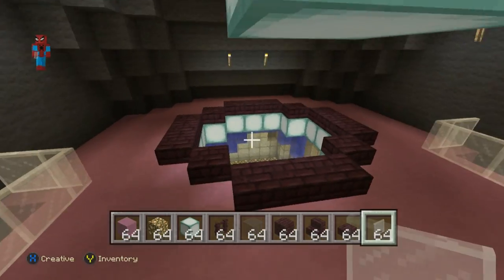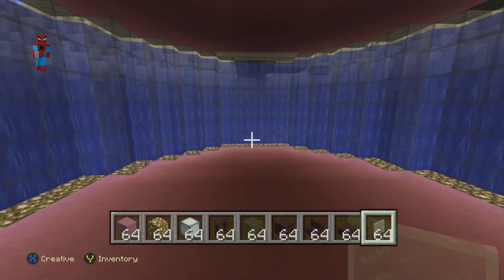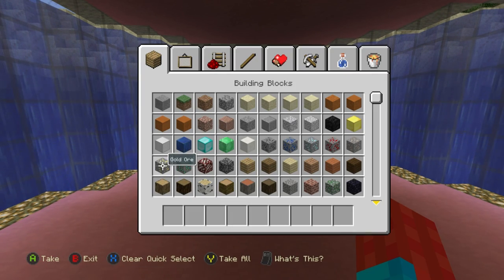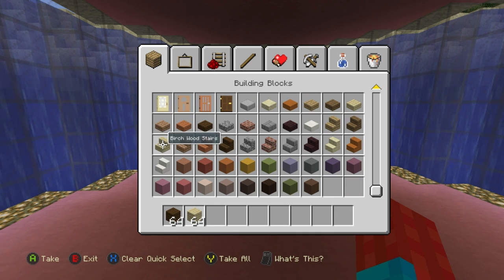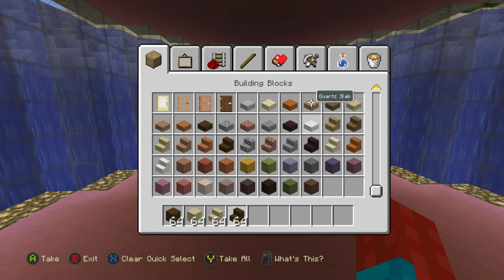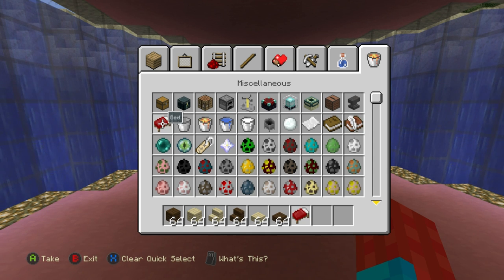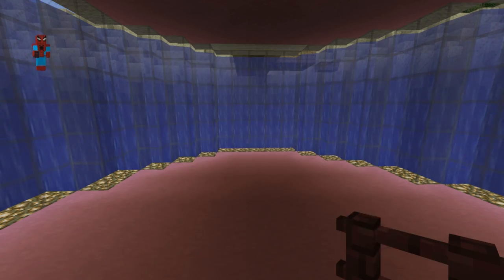Let's come down to the downstairs. We have a couple of things down here. The first thing we're going to take care of is the bed. Get rid of your current materials and grab yourself some dark oak wood planks, birch wood planks, birch wood stairs, dark oak wood stairs, the matching slabs - birch wood slab and dark oak wood slab - and since it is a bed, we'll need a bed. We'll also need some beacons and some neverbrick fence.